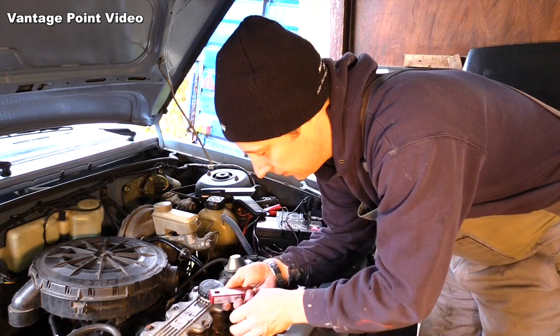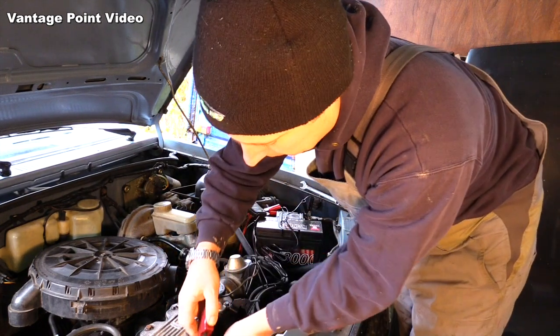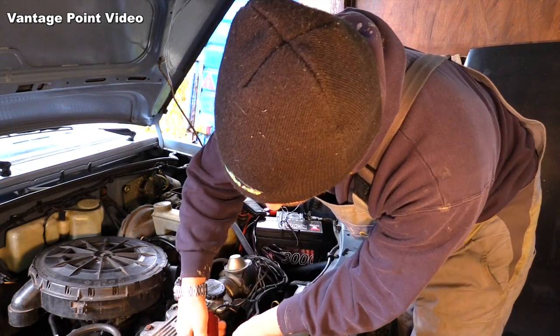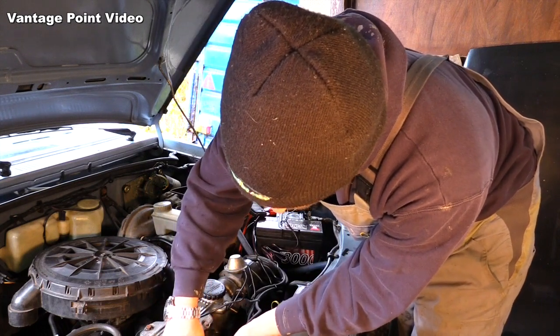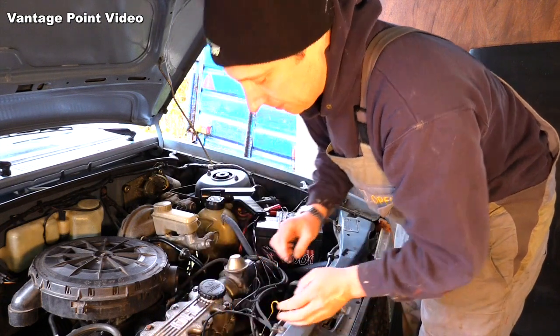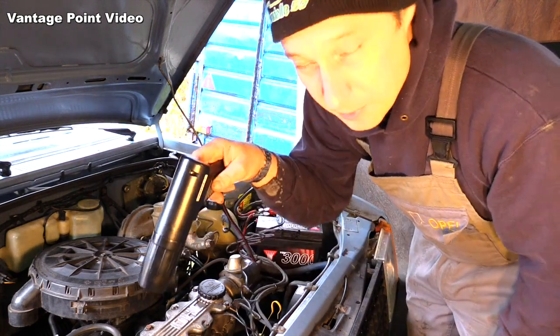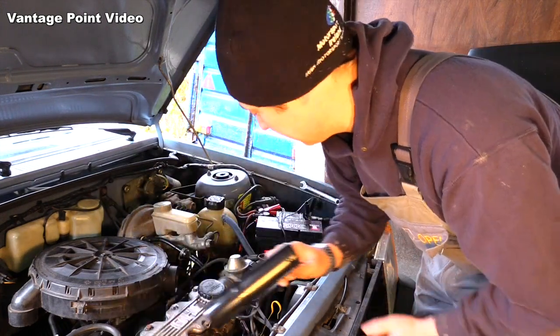This then goes on to the number one spark plug's lead — there's a direction arrow on it — and it's able to sense the point where that spark plug is igniting and then lights the strobe light. I'm able to point that at the timing marks down here.